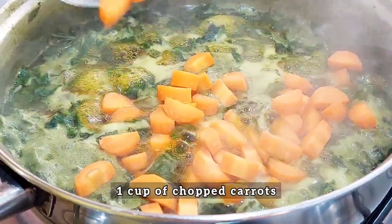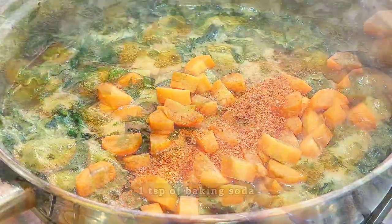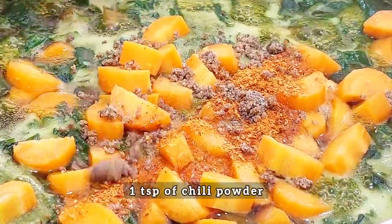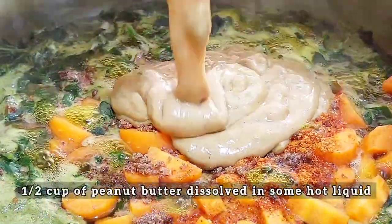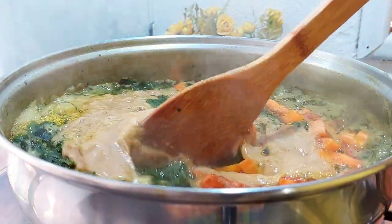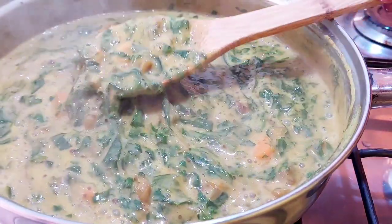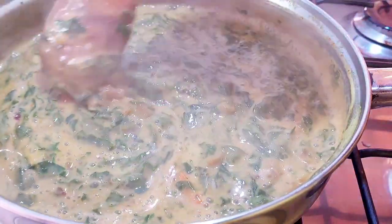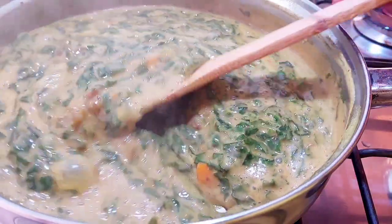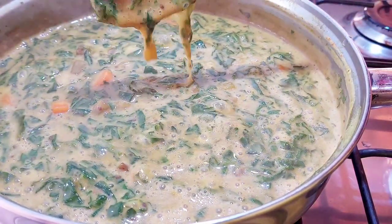Now it's time to go in with the rest of the ingredients — the carrots, the chili powder, the beef stock cube, and the peanut butter. Mix it all up and allow it to cook for about three more minutes. As you can see, the stew looks delicious and it's quite slippery, which means your taste buds and your digestive tract are going to love this.